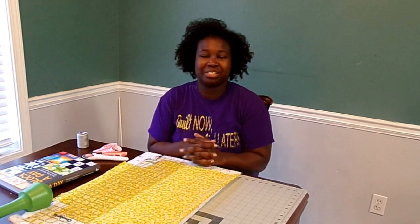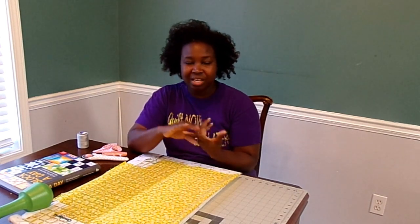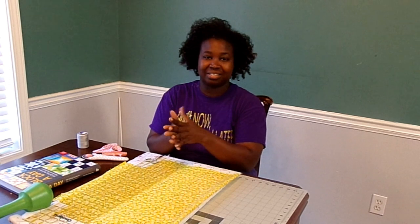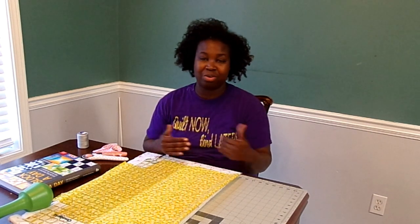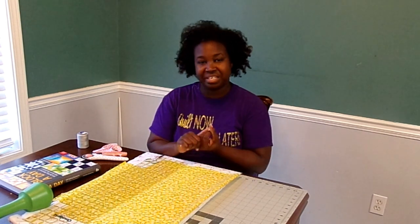Today I want to start a quilt series for absolute beginners. If you want to make your very first quilt, hopefully this is a good place for you to start. In this video, I want to go over some of the basic materials for quilting and then talk a little bit about my plan for this series. I want to make a sampler quilt, which is a lot of different blocks that you put together in one quilt so that you can practice cutting skills and piecing skills to become a better quilter.